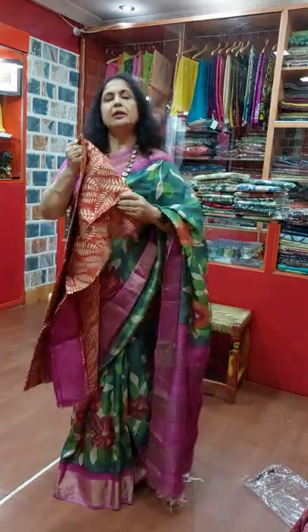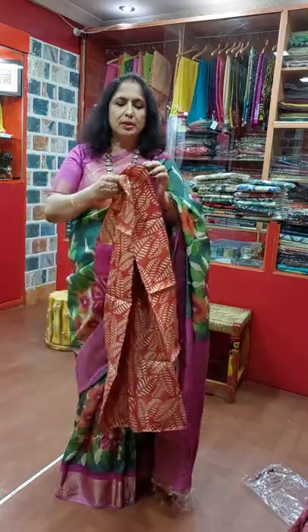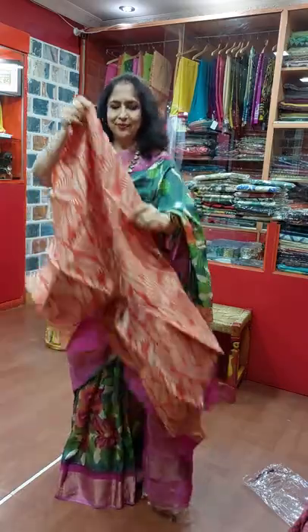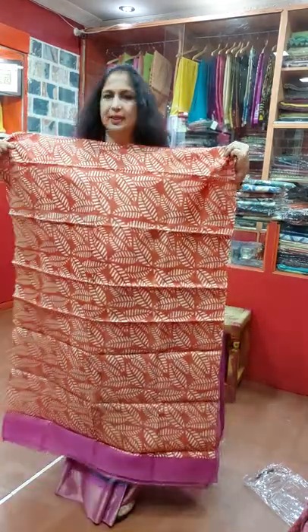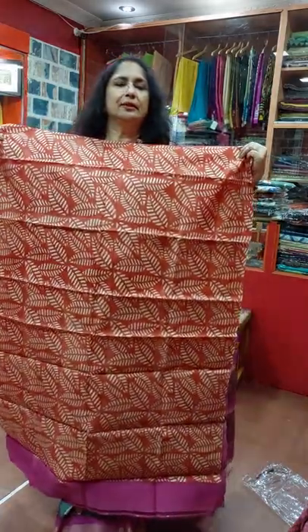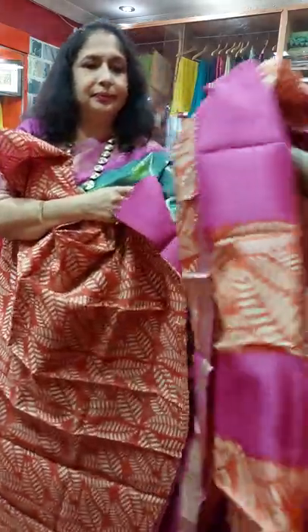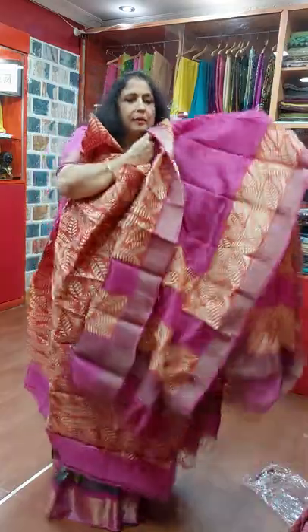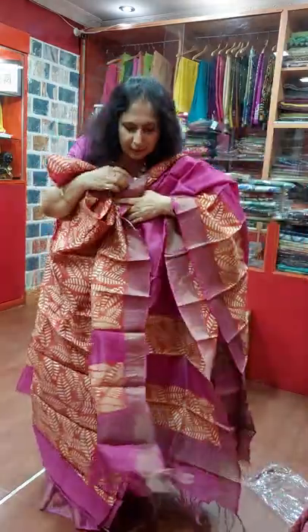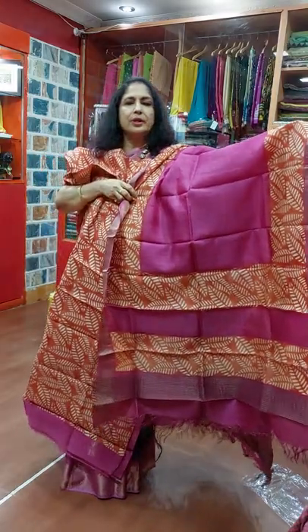Hand painting is 4200 and block is 3800. This is 3800 in tasar. And this is the Dhopatta running with orange.